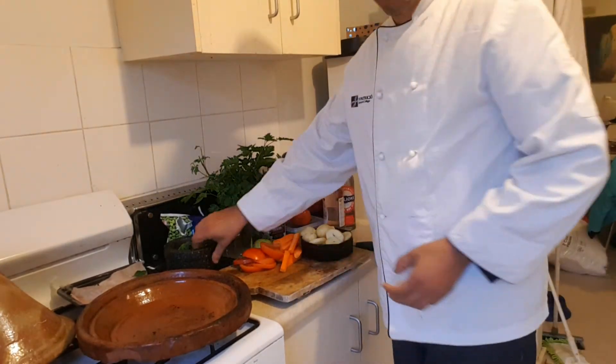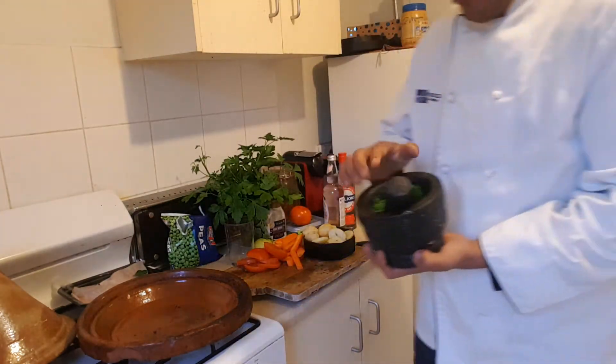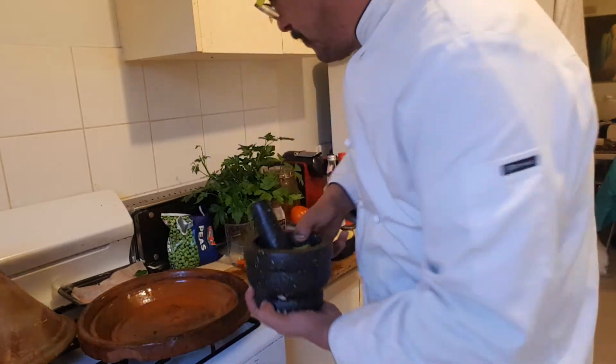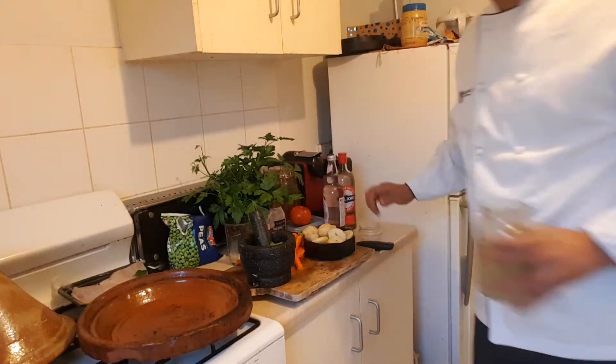First, we've got — what's this called in English? — a mortar and pestle. Some garlic here, some parsley. We're going to add some Moroccan cumin, from Morocco, which has got a really nice smell.